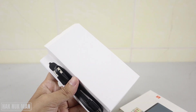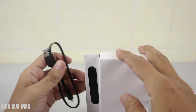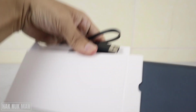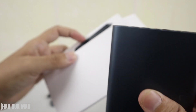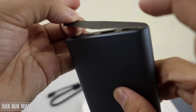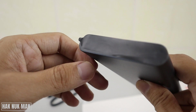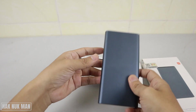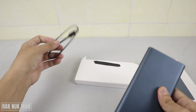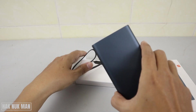I already checked the product at the Xiaomi shop, so now let's take the power bank out of the box. When you first take it out, it has a black protective cover on it. When you buy the new product, you need to take that black cover off the power bank. Inside the box we also have one micro USB cable.